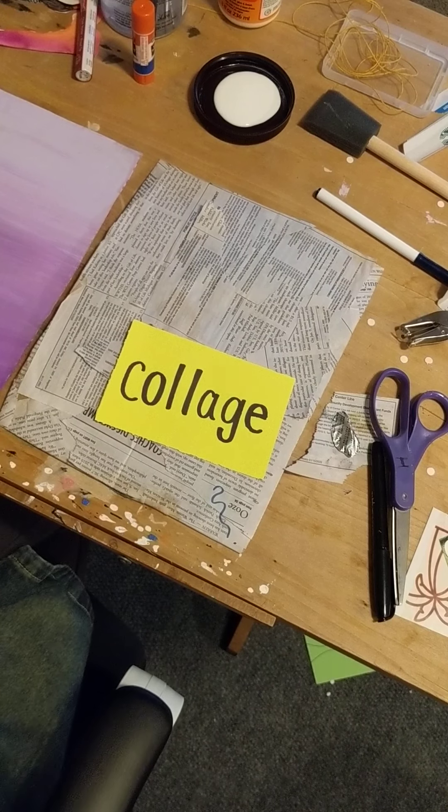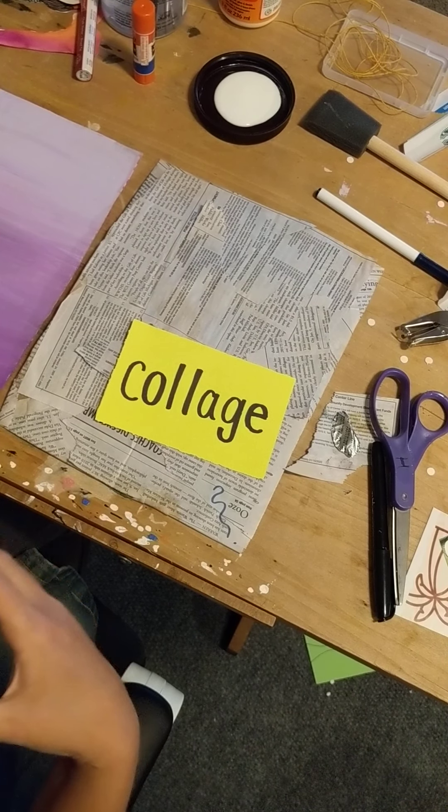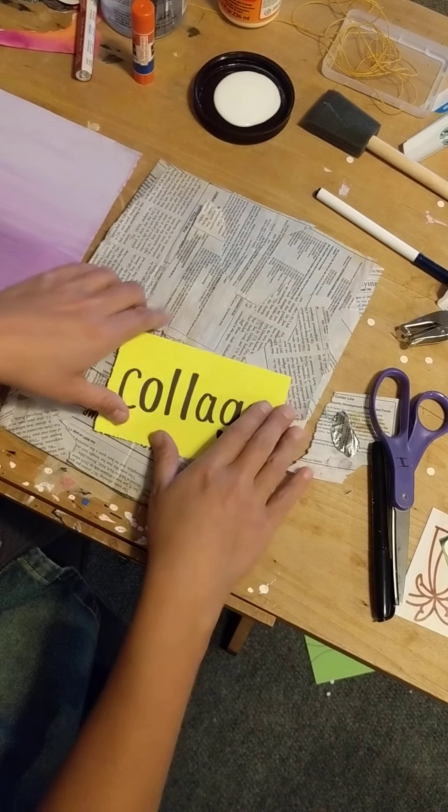But what I was thinking we would do today instead of making just a flat piece of artwork is something called collage — not to confuse it with college or your favorite university — but collage: it's combining different materials onto one surface to create a new piece of artwork.